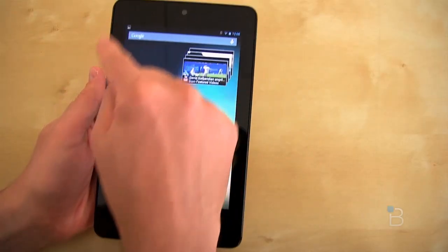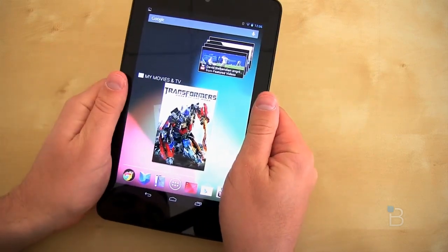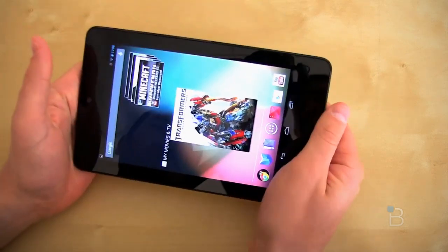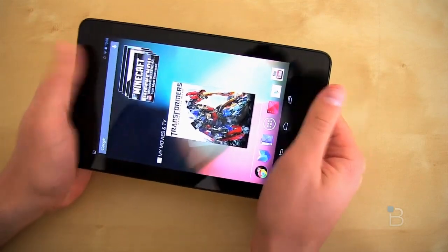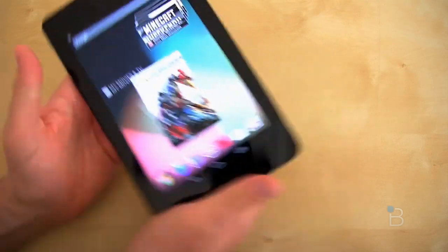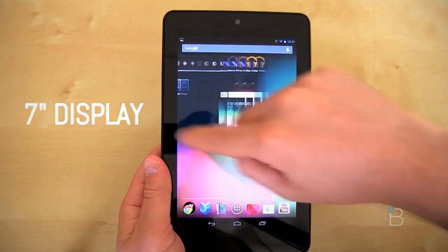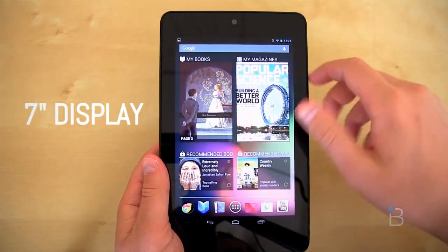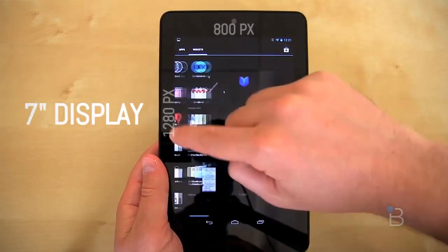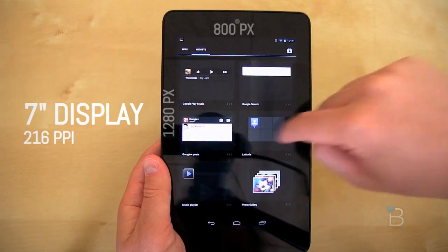One of the gripes I had with it is this tremendous bezel — it's really big all the way around. Certainly it's nice when you're holding it in portrait mode, as it places your thumbs. But when you're turning it over in landscape, there's a lot of extra real estate. This is something that most tablets have been affected with — giant bezel syndrome, big chin. You can call it Jay Leno syndrome if you want.